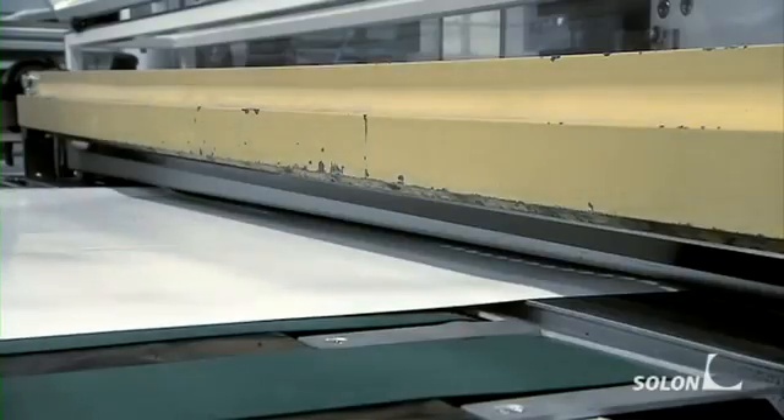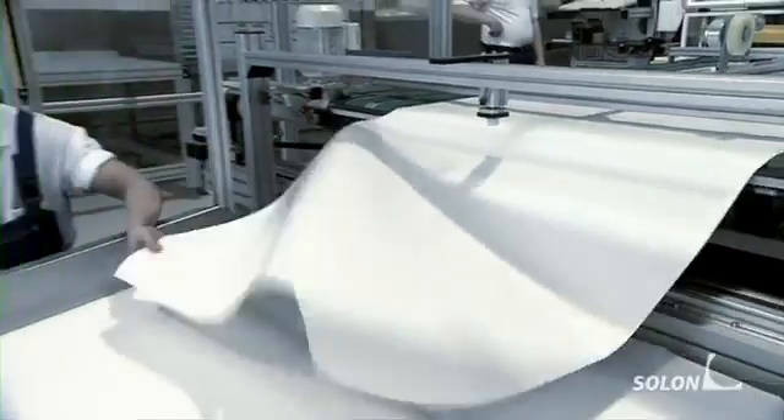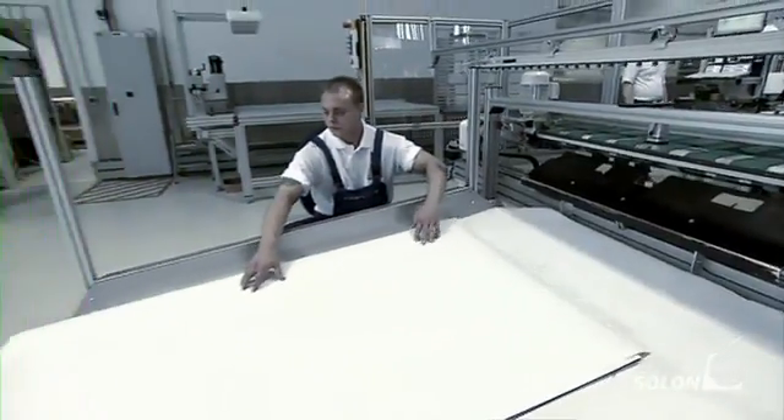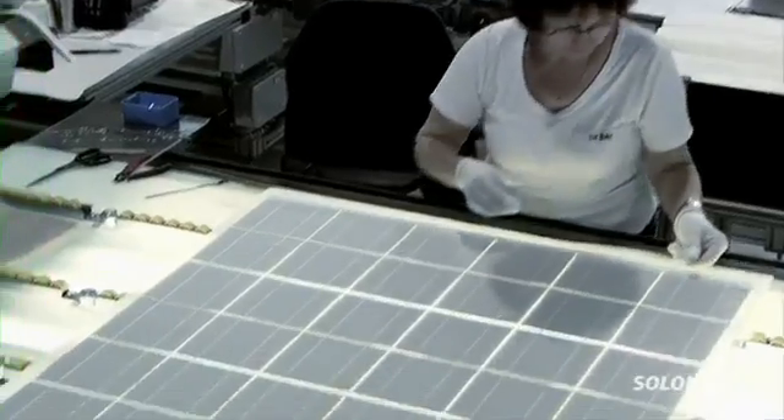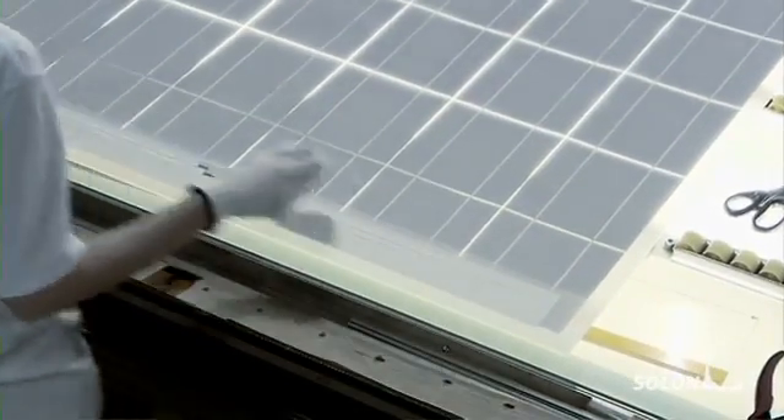All conductive points must be well-soldered so that electrical current can flow through them later. A plastic rear film is prepared on another machine — this forms the rear wall of the module. Here the film is being cut to size and punched out at the contact point. Another encapsulating film is placed over the strings, followed by the rear film.